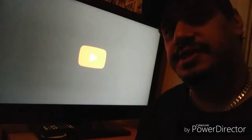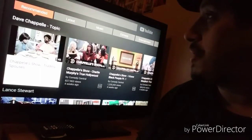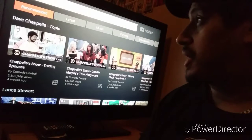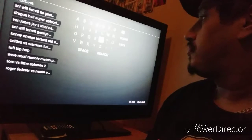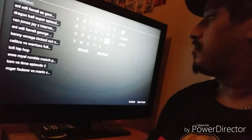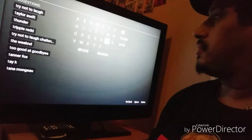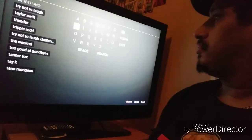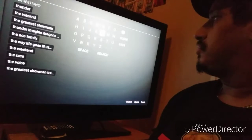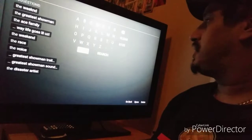Welcome to my vlog, this is the real Ape Nuts. Thumbs up, subscribe, comment, share it and make it big. You can't make it big — no caps.